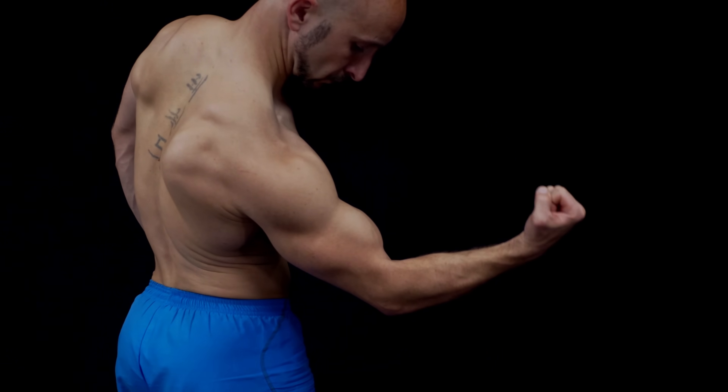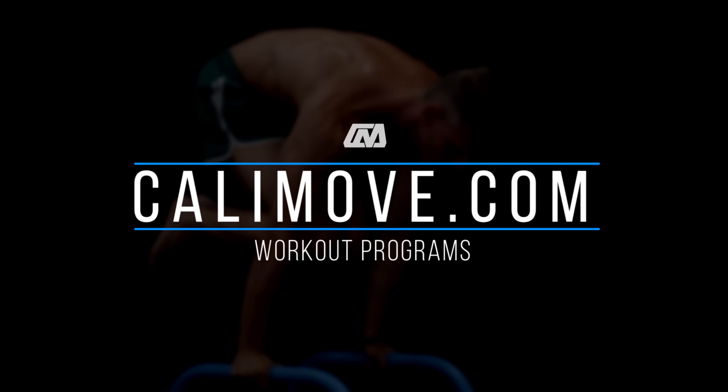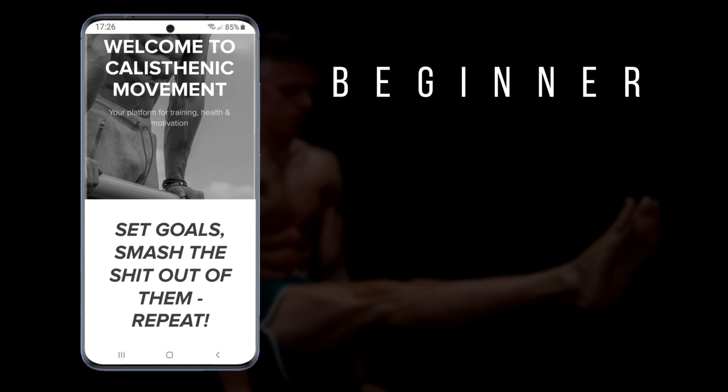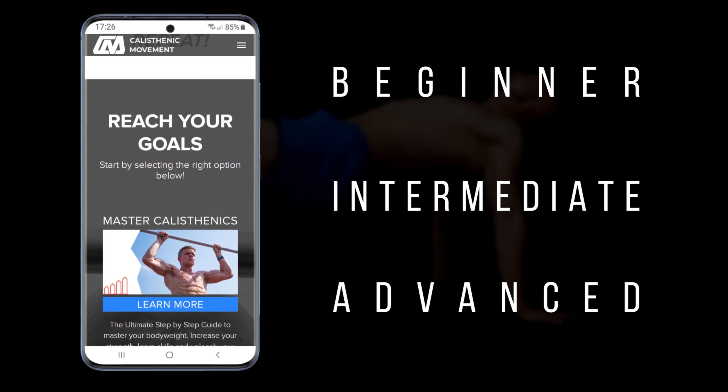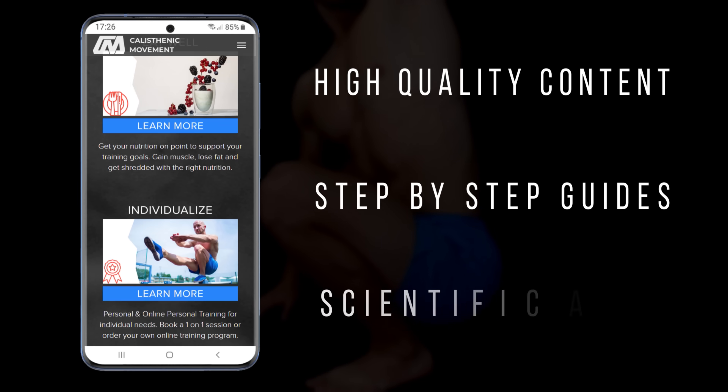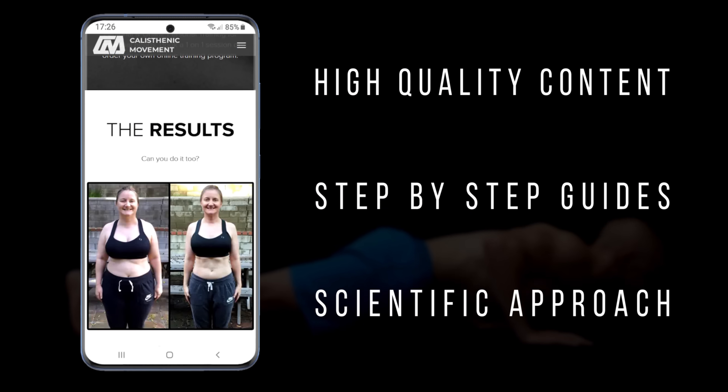To train all muscles in a balanced way, you should join our Calisthenics online courses on calimove.com. Every program comes as a step-by-step guide you can follow easily — just pick the right program for your level and your goals and you're ready to start.